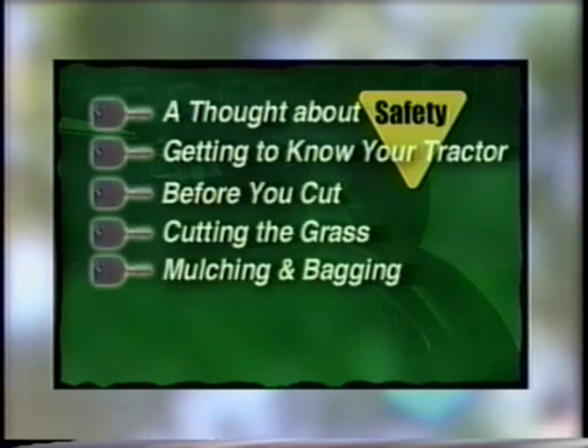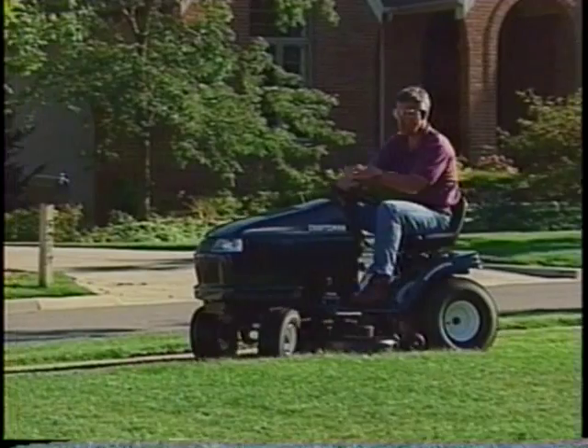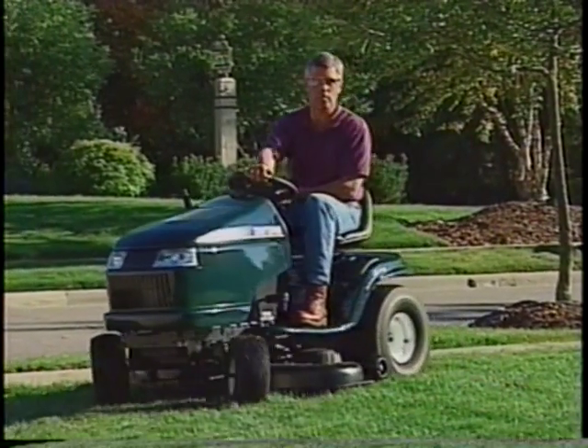Depending on the model and options you purchased, you can either disperse, mulch, or bag your clippings. Some tractors come from the factory ready to mulch. Some require optional mulching kits and some are not designed for either mulching or bagging. Many consumers prefer to mulch their clippings because it recycles the nutrients back into the soil. Mulching is a process of cutting and re-cutting the clippings several times. This requires special mulching blades that are designed to create a vacuum and pull clippings up off the ground and back into the cutting path of the blades, creating tiny clippings that decompose quickly.